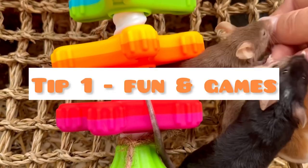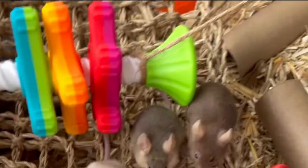Tip one is to have your mice associate you with fun and games, so play games with them and reward them with treats. Rest the palm of your hand in the enclosure so they don't feel threatened.